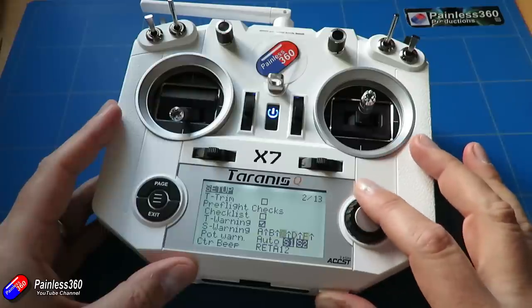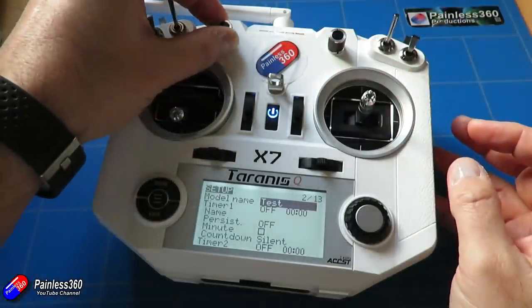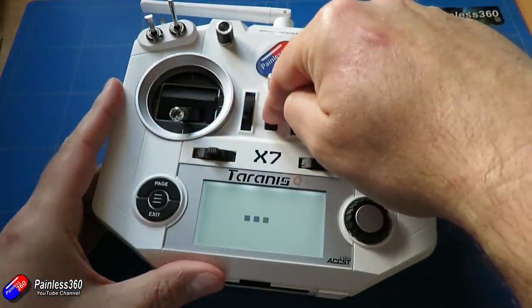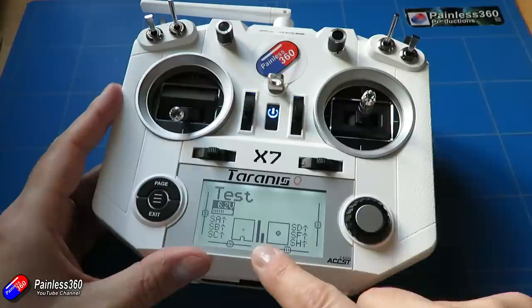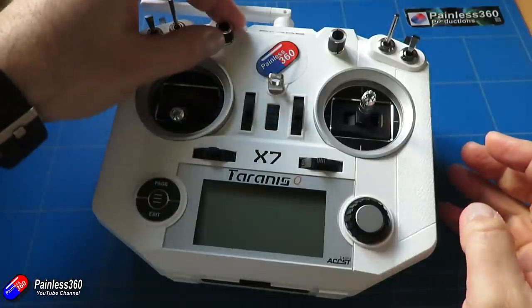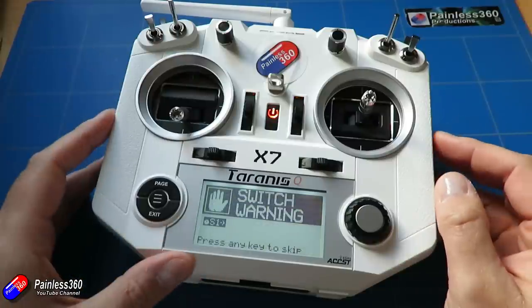Let me try this out. We'll set this control to the middle position and this one to the maximum position, then turn the radio off and back on again. Because the controls are in the same position, the radio doesn't care. But if we turn it off and pretend we've caught one of the knobs accidentally, when it powers back up we get a switch warning.